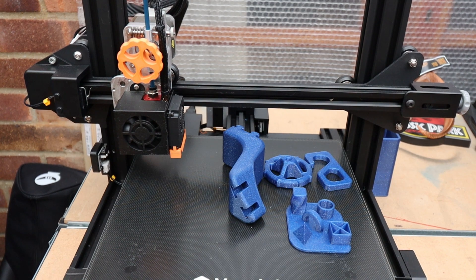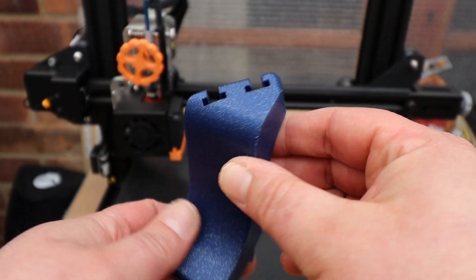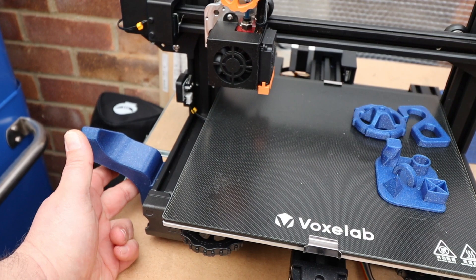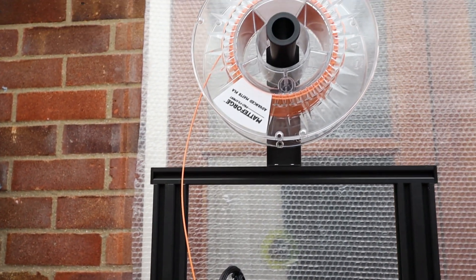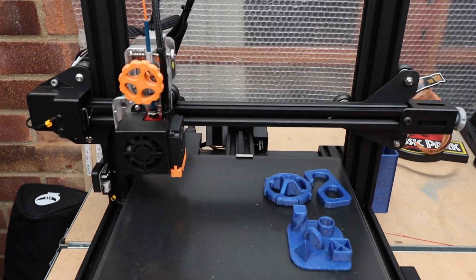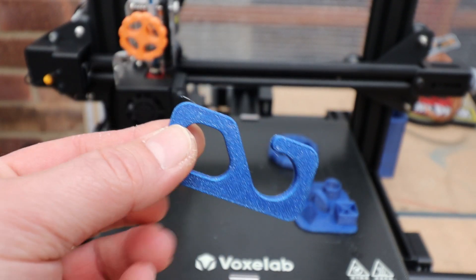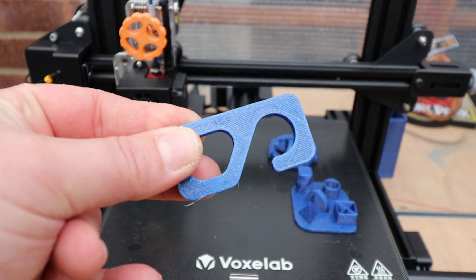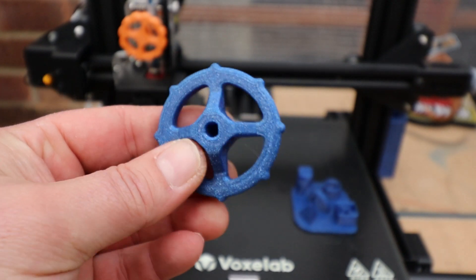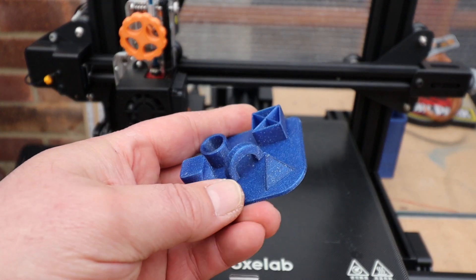Here are a few test prints. The printer does actually come with a spool holder adapter so you can fit it to the side of your printer or move the spool holder down below. Because I'm on direct drive, my spool is right at the top in the middle of the printer. Next up, we have a door opener - with everything that's been going on you can use this to hook your door handles rather than touching them. We also printed a knob for the extruder.